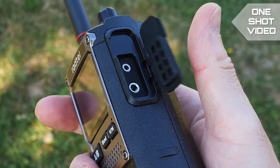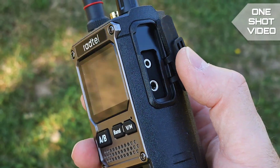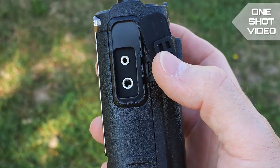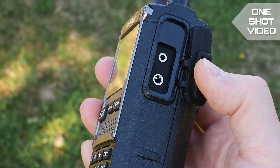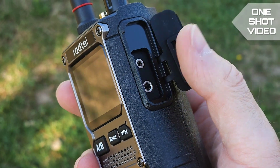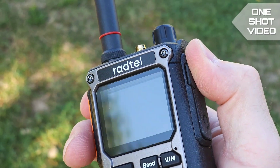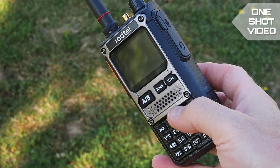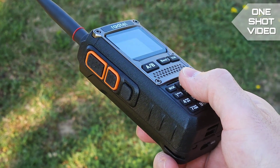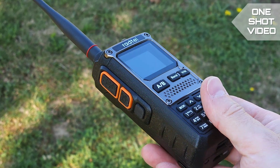A positive thing on the radio is also the flipping cover, which is pretty good — you can flip it to the side rather than to the bottom. And a very good thing is that the classic Kenwood dual connector is used in this radio; there's no Motorola connector.